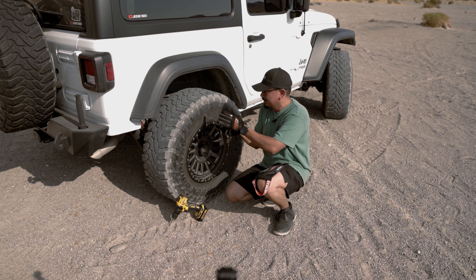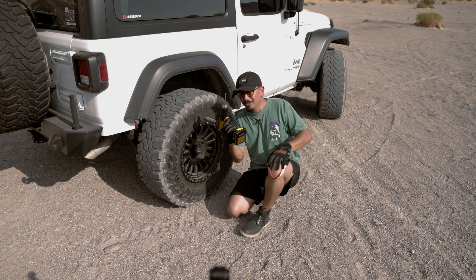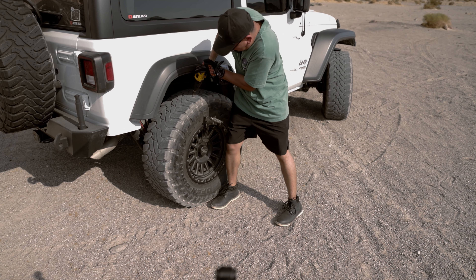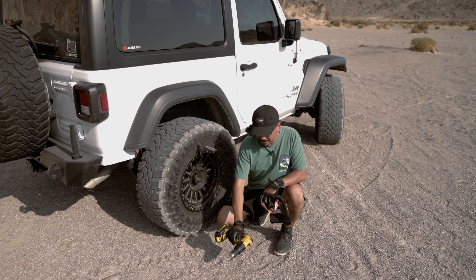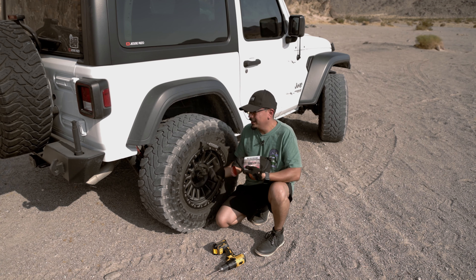It's a strong tire — we're definitely in with the knife. Then going in with the drill — we're in. There it is, you guys. This is where Glue Tread is going to come in handy.